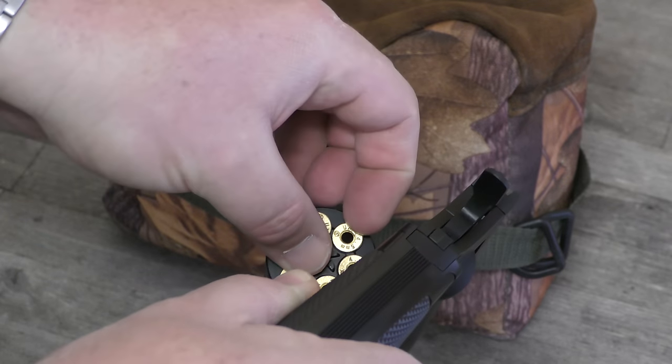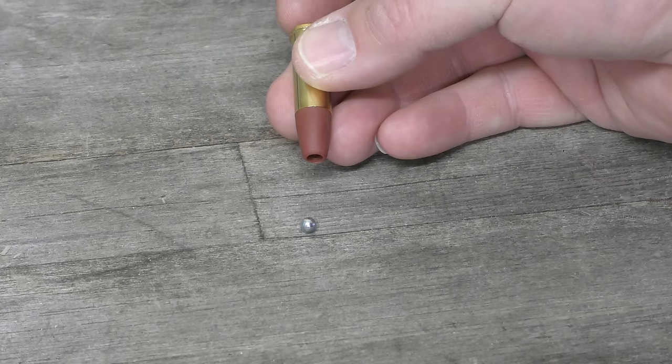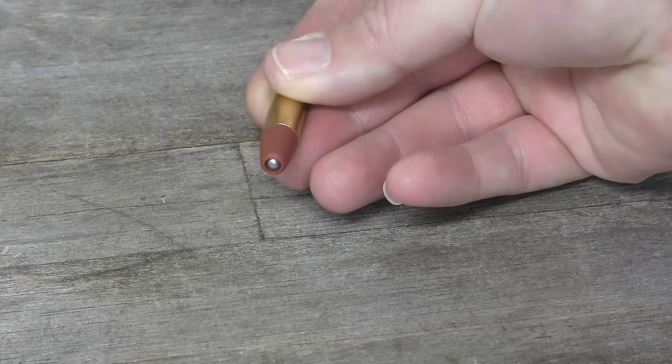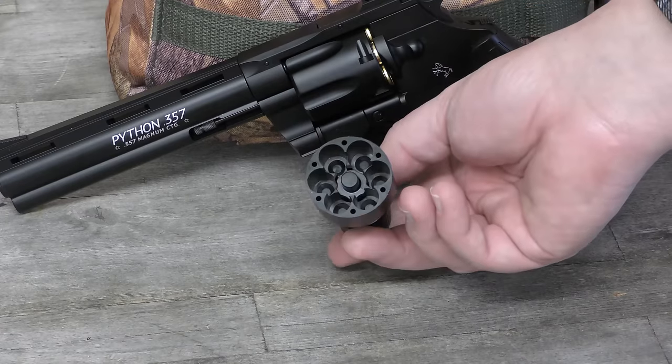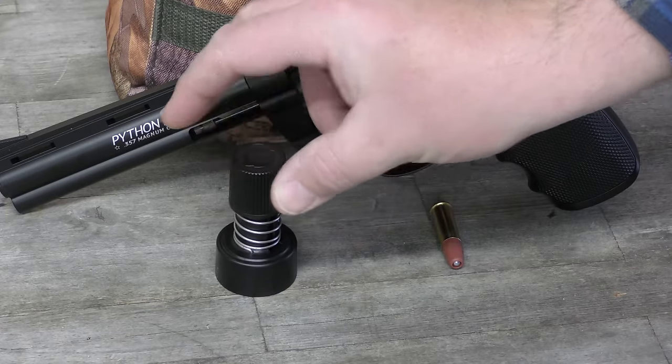You can then remove the cartridges to put your BBs in. To place a BB in the cartridge, it's very easy — just like that. The gun does come packaged with a speed loader; however, I've never really had much luck with those, so I tend to leave them alone.